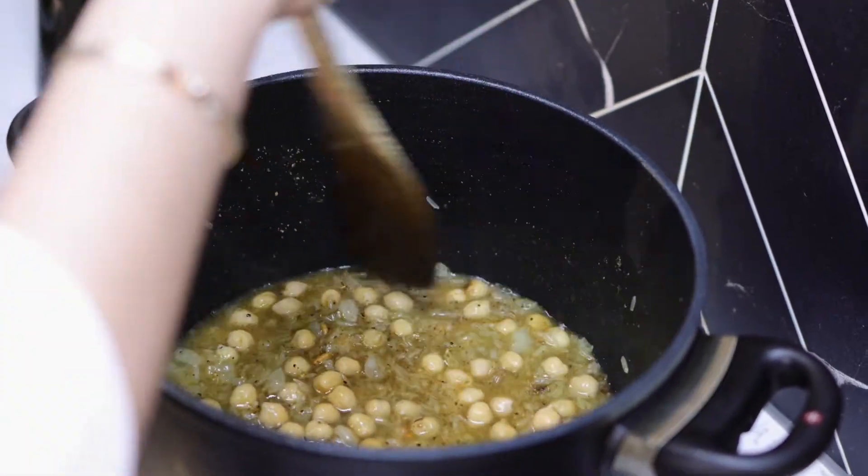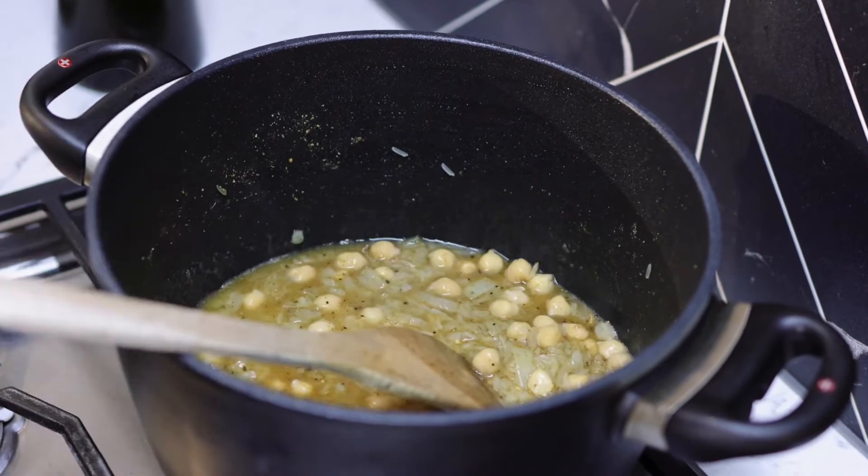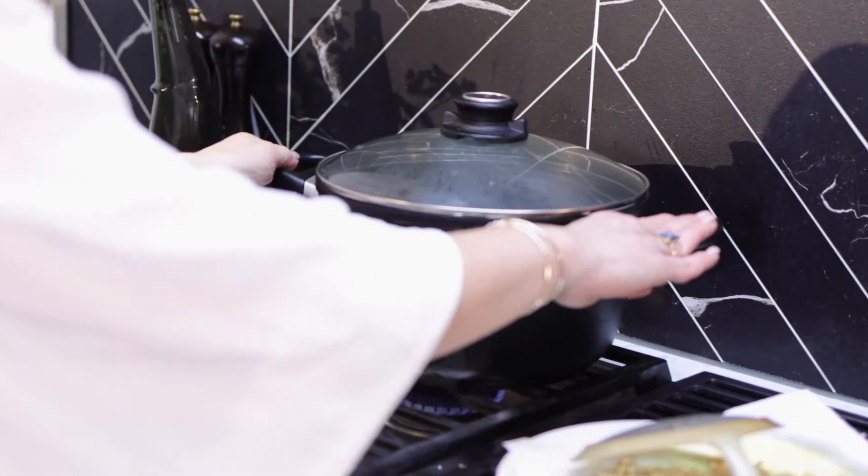Turn that down to very low, cover the pot, and this will take about 20 to 25 minutes for the rice to cook through. Your rice is ready — and that is the rice that we use to stuff our wood oven lamb roast with.